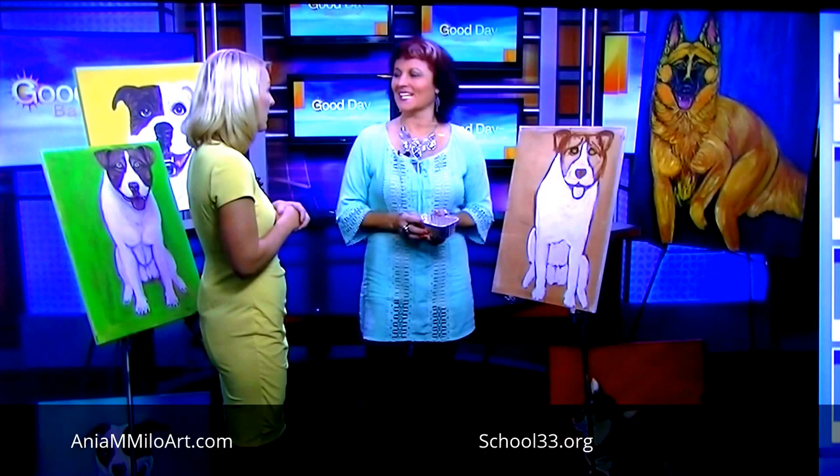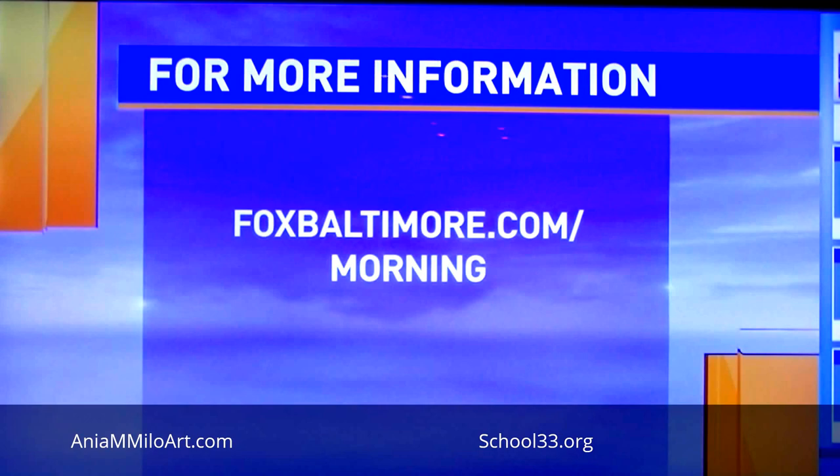If you would like more information on how you can join in on the fun, please go to our website, foxbaltimore.com/morning. Pleasure meeting you. Thank you so much.